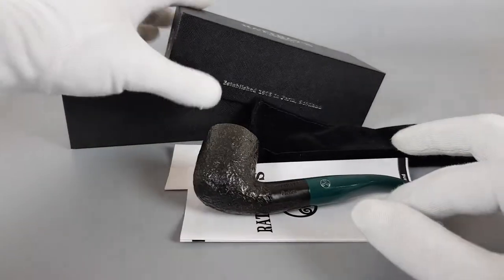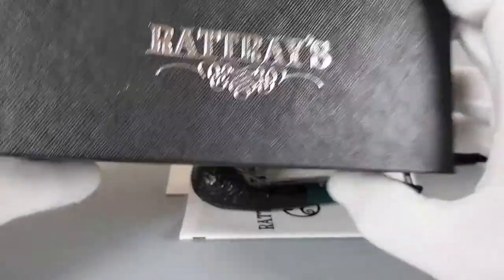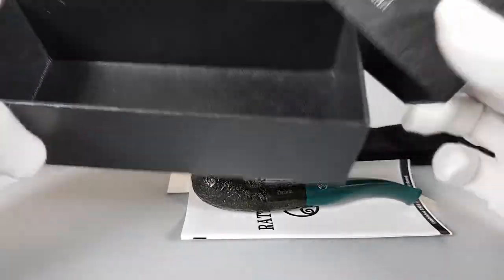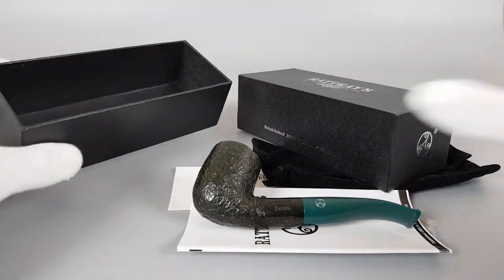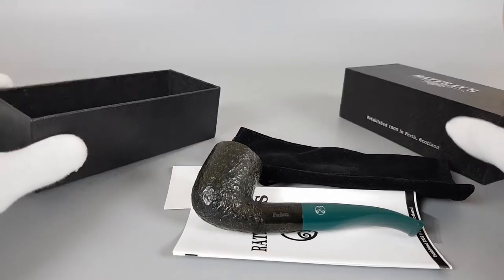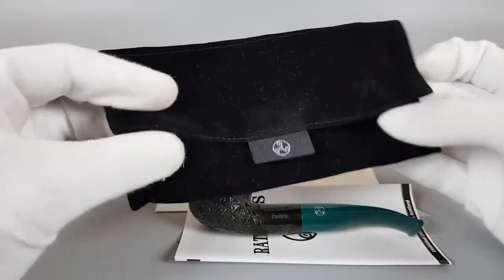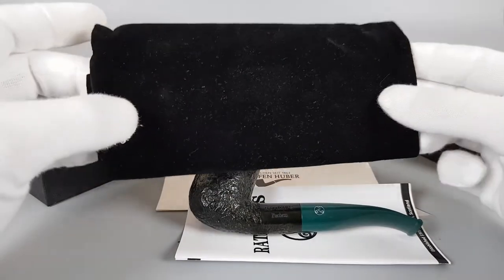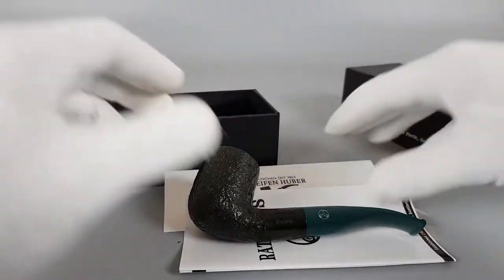Let's start from the package you get — all original, of course, this black box. I'll just lift the camera a bit so we can show everything. We have this little bag with a bag sleeve — interesting design. Just place it inside.